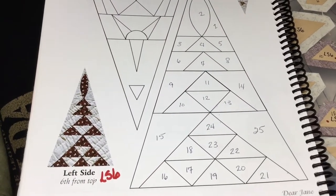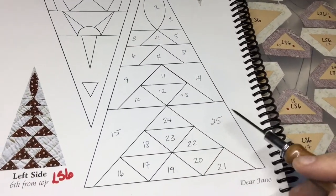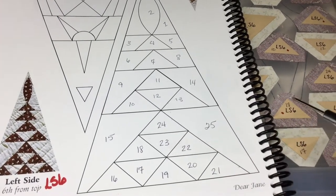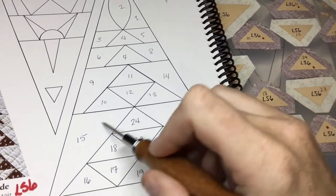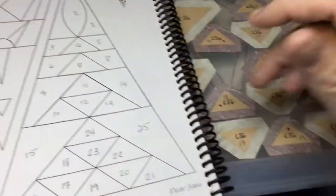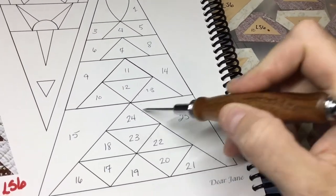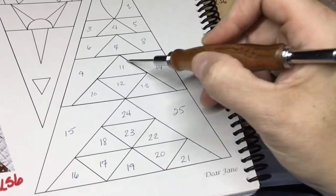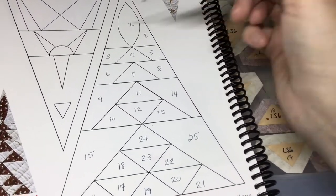Now it's time to assemble LS6. LS6 is not a modified block so we're going to work directly from the book. If you watched the bag sort, these pieces did not exactly match the book but they did match up to each other. So this is the layout. It's going to be assembled in units - this is a unit section, then this is a section, this is a section, and then this is the tip that gets the football applique on top of it.